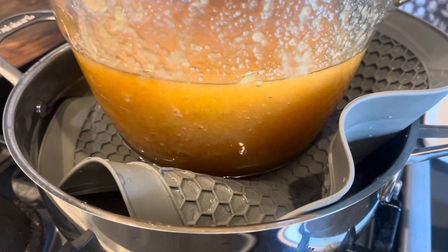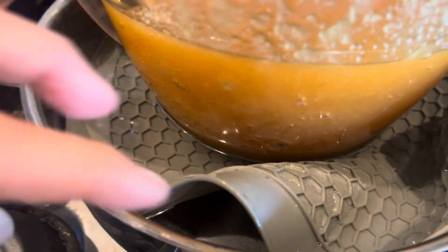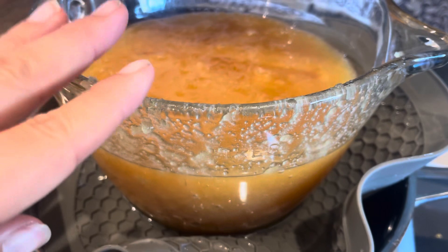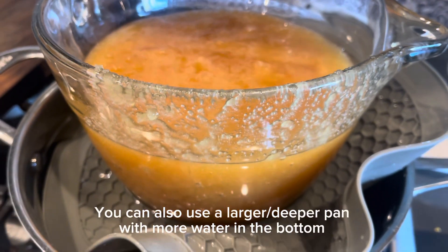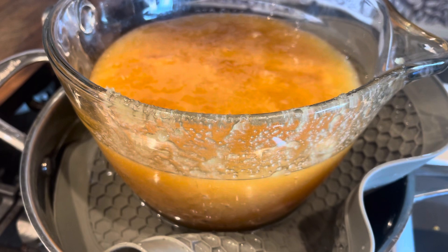Okay, so here's our honey in the glass dish with a silicone mat in our pan. I filled the pan up about halfway with water, put the ring in, and then put the glass dish on top of it. We're going to put this on for probably about 15 to 20 minutes and it should be ready by then.